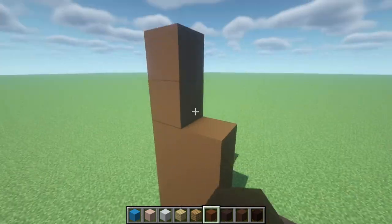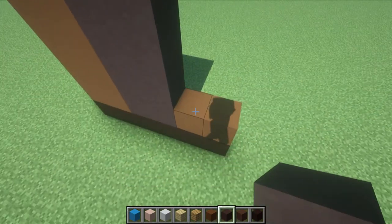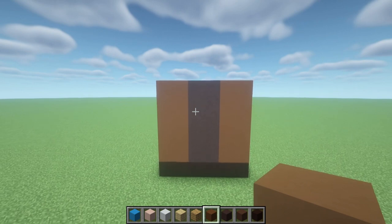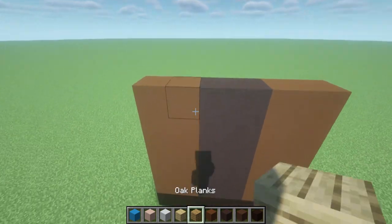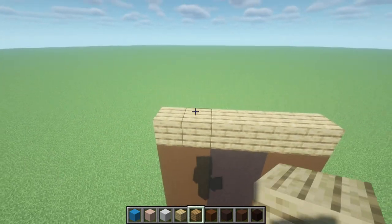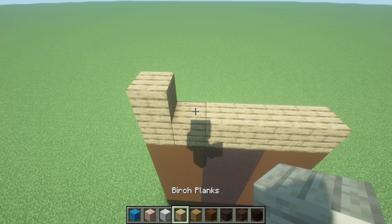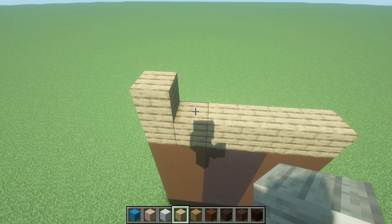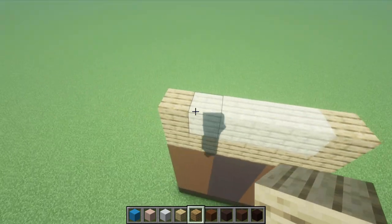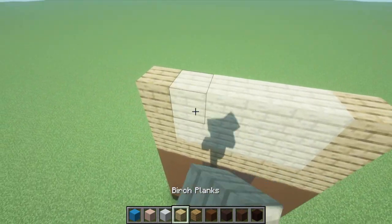We just want to raise every single block up by the exact same amount until we have something which should look like this. On top of this row, place a row of oak planks. For the next row, place an oak plank on the left, then four birch planks — one, two, three, four — and then an oak plank. Repeat this for the next row, placing oak on the ends and birch in the middle.